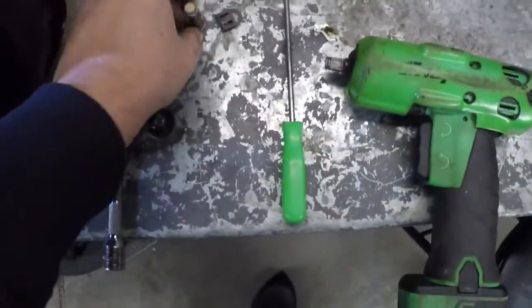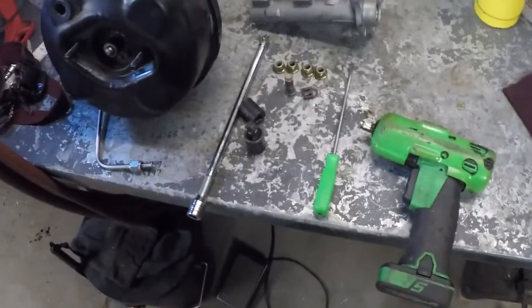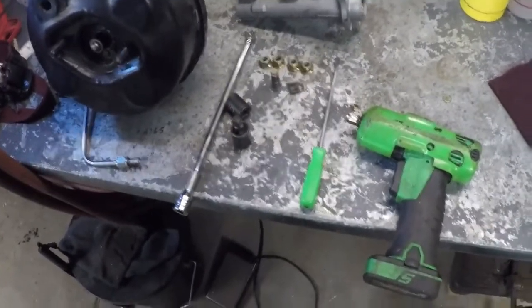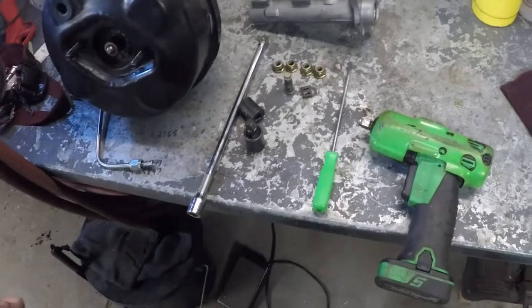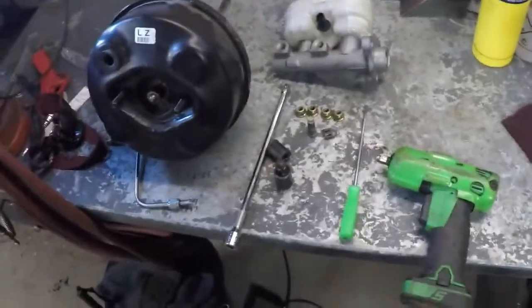Not a bad job. With moving the camera around and everything else, it took me about an hour to take it out. Going in is a little different story because we've got to make brake lines, and it's actually a two-person job. Take note of that.